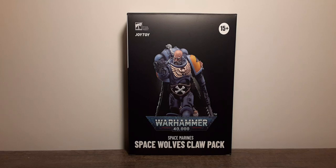Welcome back to Blast Guys Reviews. In this review we're going to be taking a look at the new Joy Toy officially licensed Warhammer 40k Space Marine Space Wolves Claw Pack member Brother Gunner, 1:18 scale action figure.